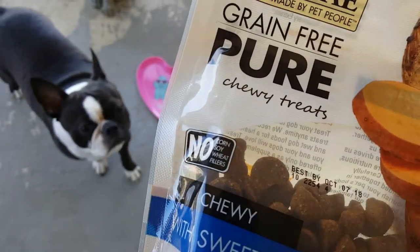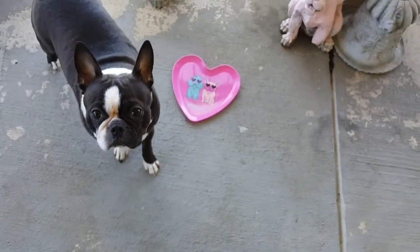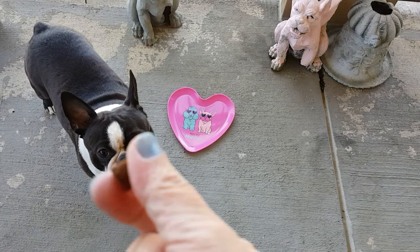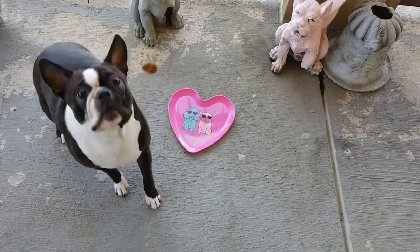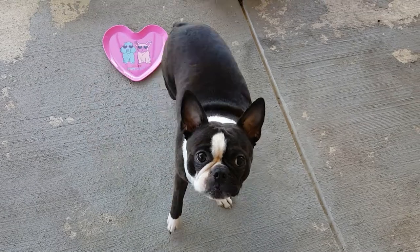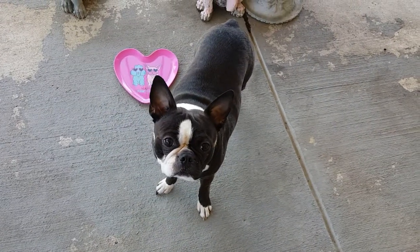I'm trying to find the carb content for these treats — if anyone knows, that would be great. I'm probably going to have to contact the company myself because I'm trying to cut his carbs. Carbs are really the key to weight loss as far as he's concerned.